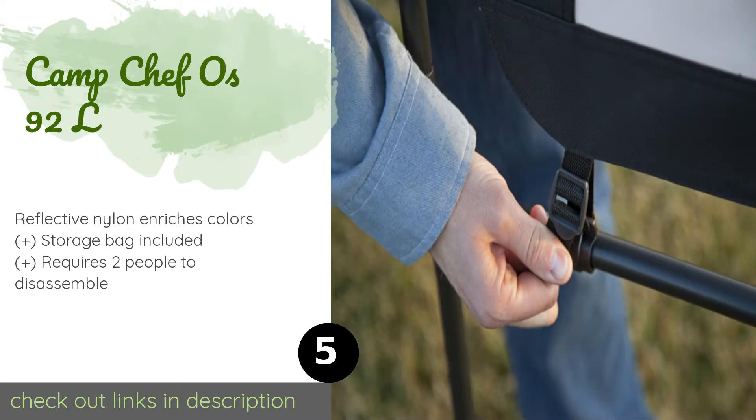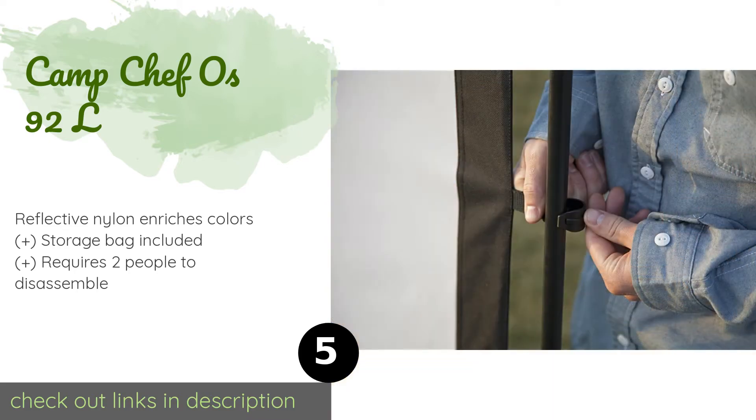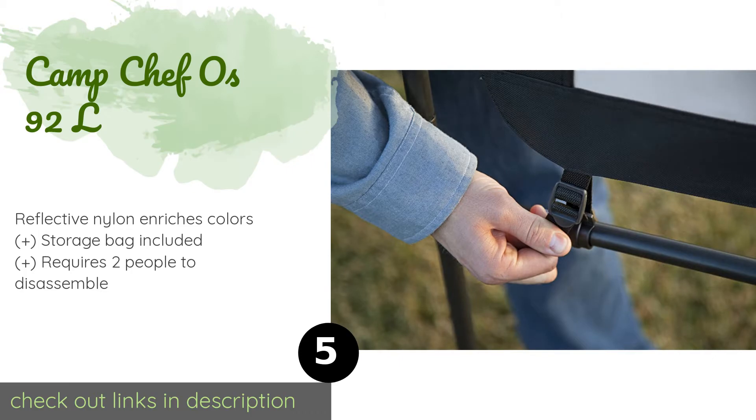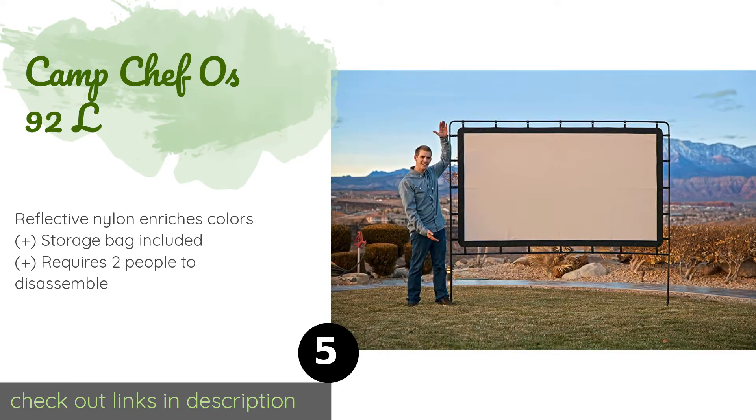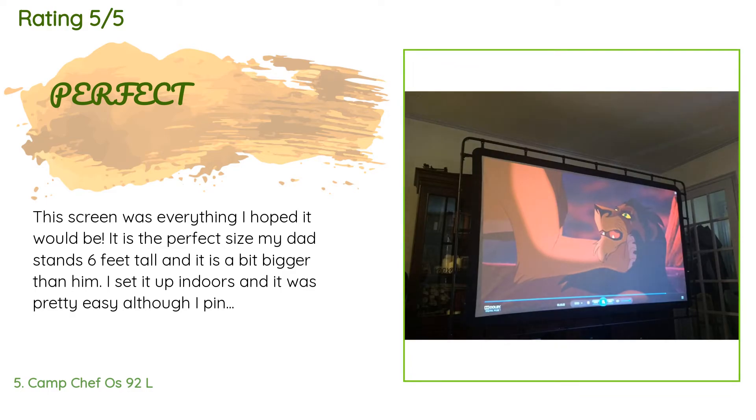The next product is the Camp Chef OS92L. This durable screen has a powder-coated metal frame that snaps together quickly and a screen that attaches easily with simple clips. The frame can be staked into the ground and comes with guy lines for even more stability. The price is around $133.